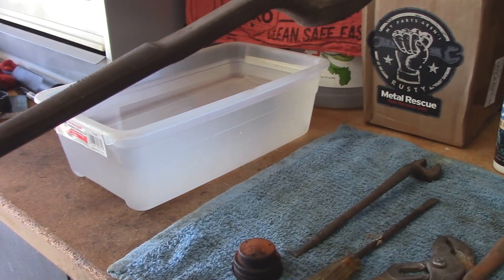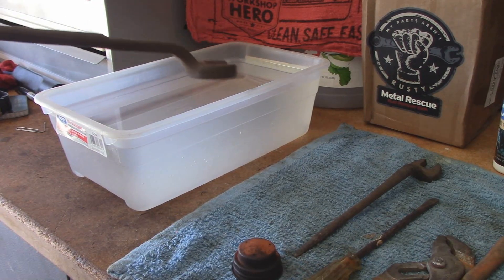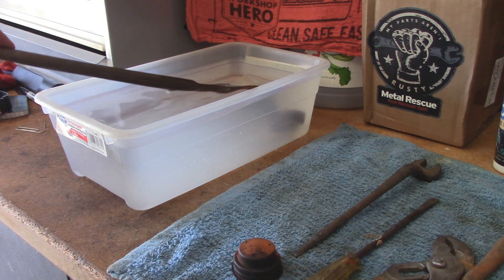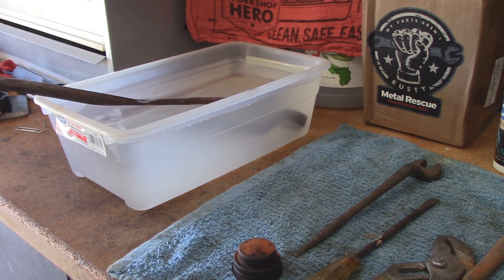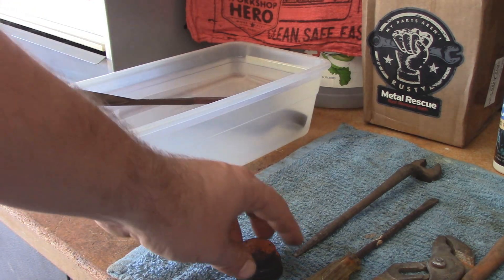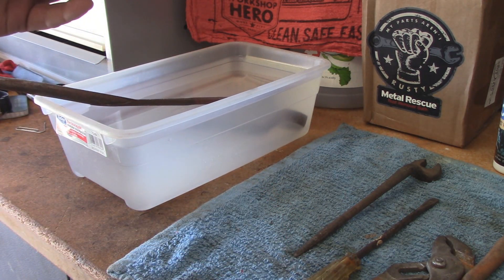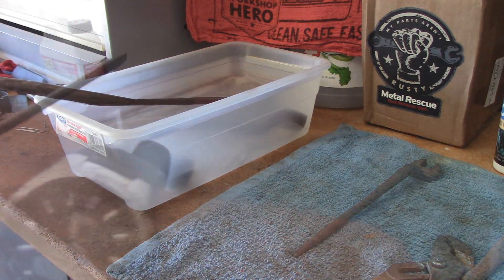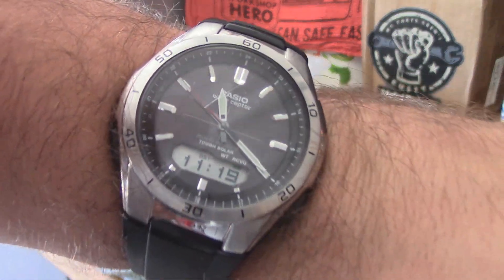I only want to put it in about halfway, just like this — just to see the difference between how it works compared to how the metal was. For the rest of this, it can all go into the container and 24 hours later we'll have another look at it all. So we'll leave it in for 24 hours.